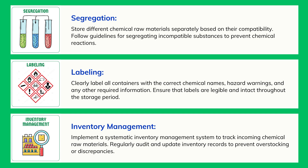Inventory Management: Implement a systematic inventory management system to track incoming chemical raw materials. Regularly audit and update inventory records to prevent overstocking or discrepancies.